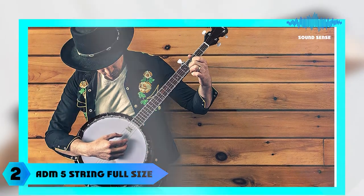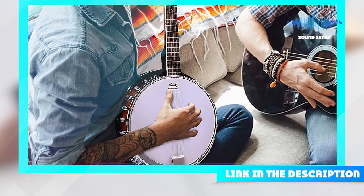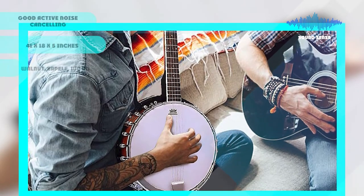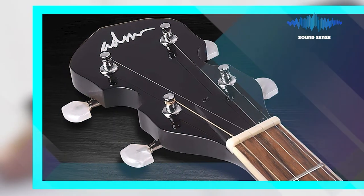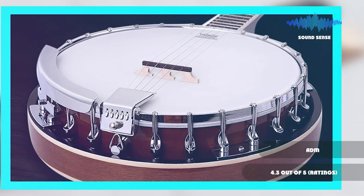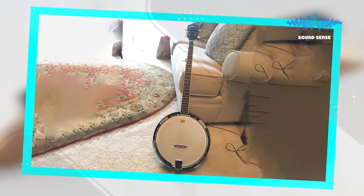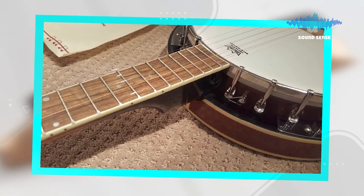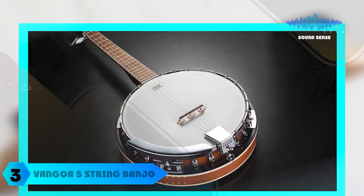Moving on to number two, the DM five-string full-size banjo guitar kit. This five-string banjo guitar is perfect for beginners and intermediate players seeking to learn the classic sounds of bluegrass. The body is crafted out of hardwood, providing a clear sound with plenty of resonance. The banjo features a maple neck and fingerboard, and flat wound strings help create a bright tone perfect for country music or just about anything else you can dream up. The included digital tuner makes setup as easy as possible, and it comes with everything you need to get started right away.